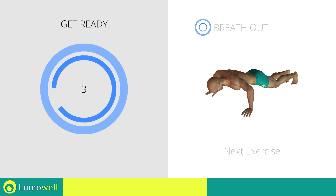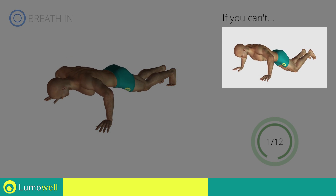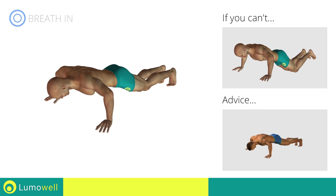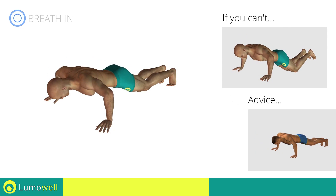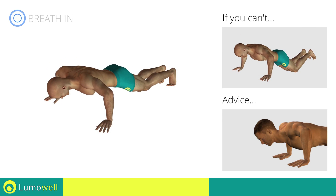Three, two, one, go! If you can't do it, try resting your knees on the floor. Do not bend your back on the way down. Your head, shoulders, and hips must always be aligned. Do not strain your neck by trying to look forward — always stare at a fixed point on the floor.